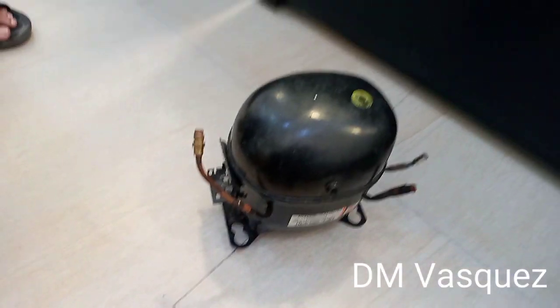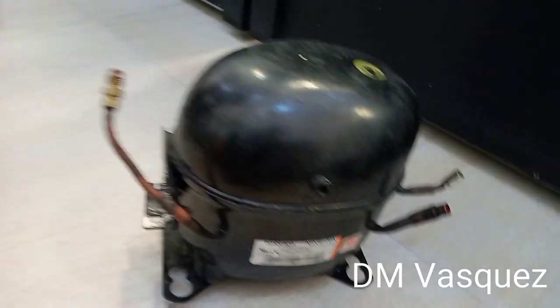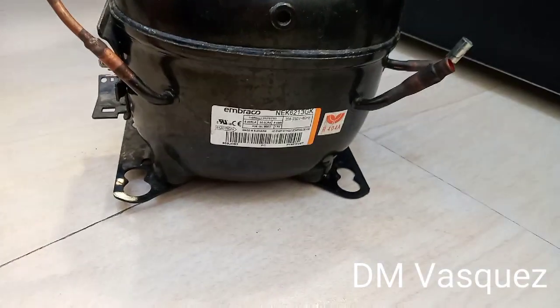So here we will be installing our compressor. This is the old one that we already removed. We showed the removal process earlier — this is the old, damaged compressor.